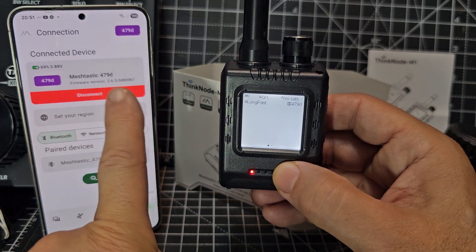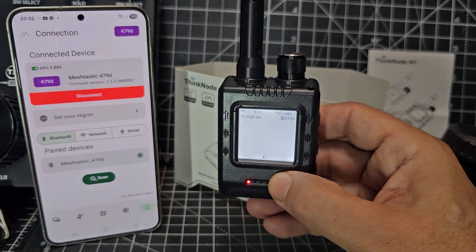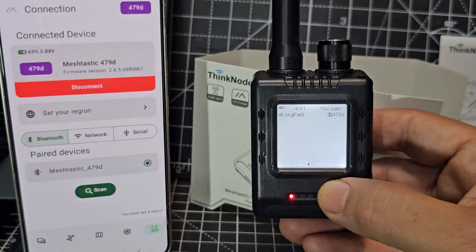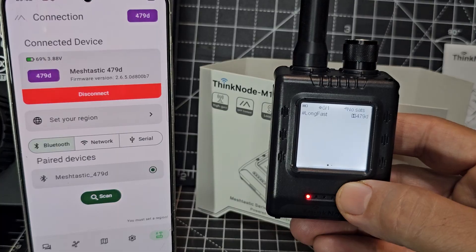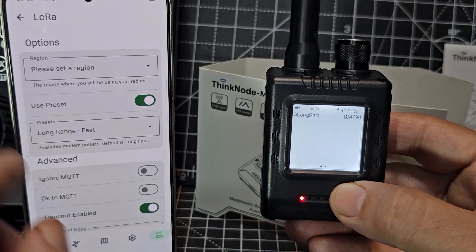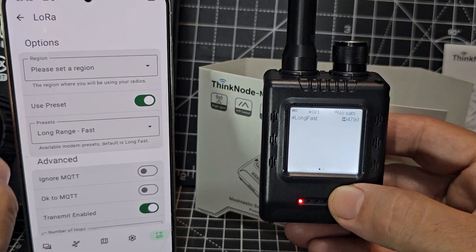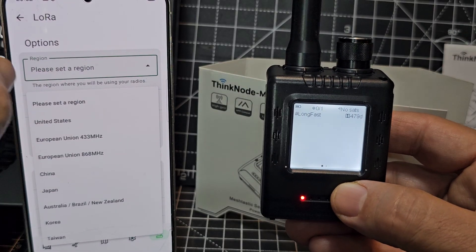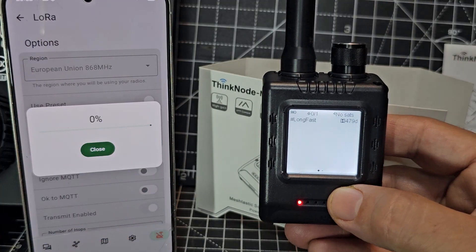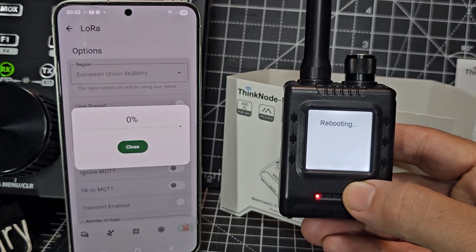We can see the firmware version — I wonder if we can actually do firmware updates online these days. It says select your region. We're not going to turn on MQTT — I'll leave it as it is for now. Select the region — we're on 868 here. Hit save and let it do its thing. It says rebooting.